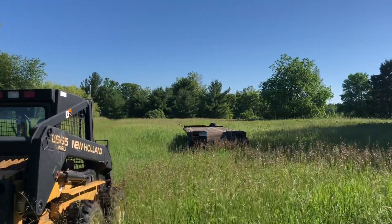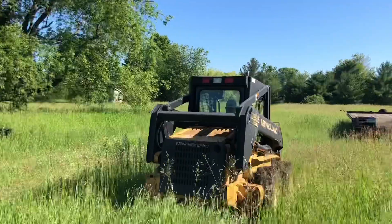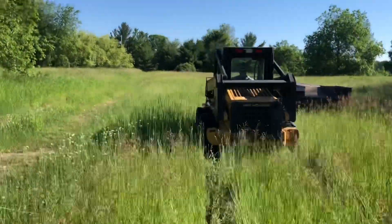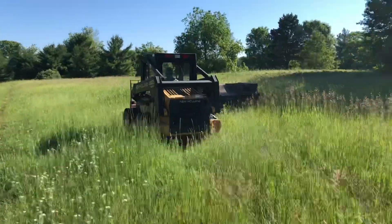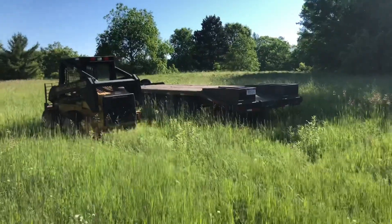We got one issue — we have to pick the trailer up and put it on the hitch. I think we're a little low. That battery was nine years old. It's had a long life.